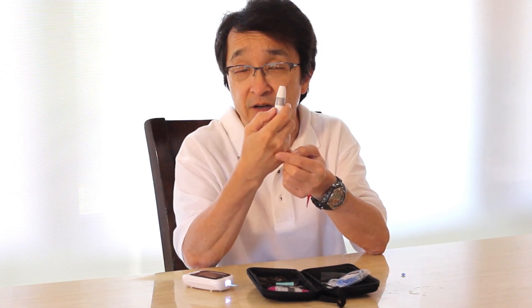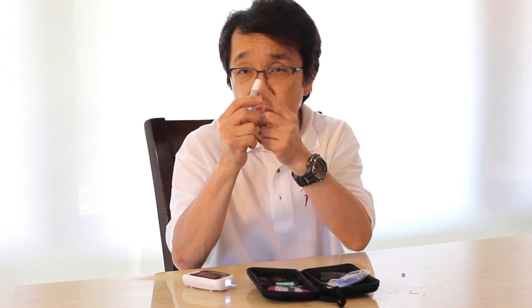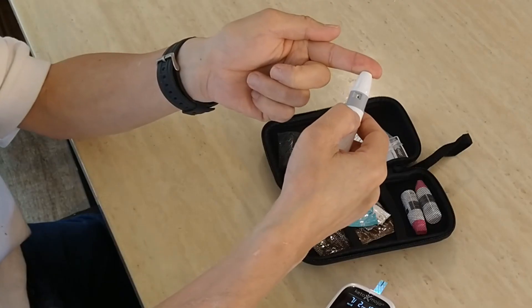There's a little trigger button on the side, so you take the tip of the lancing device, hold it against your finger, and press the trigger. The blood started to come out of my finger — it's a little bit shallow so I'll have to encourage that to come out.